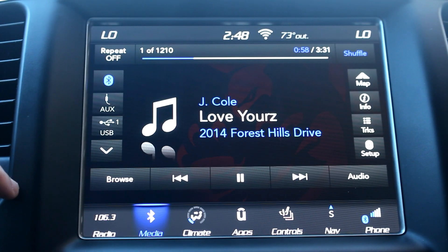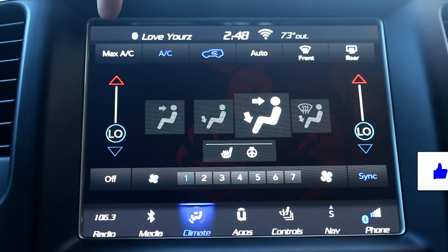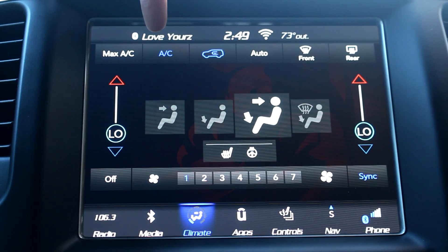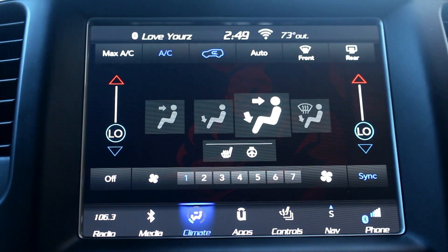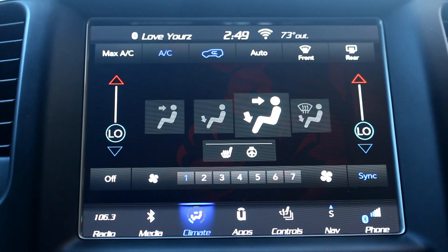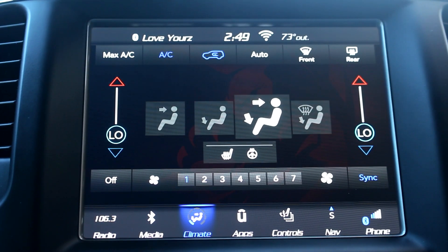Those are your basic settings for audio. Going to the next one, that's your climate — there's a lot of features built into this. You've got your max AC at the top which is just going to blow full AC out of your main vents. You've got your AC button which makes sure your air is cool. Even if you turn it down to low and the AC isn't on, it's still not going to get that cold. This button is for recirculating the air inside rather than pulling it from outside. Your auto button will keep it at a comfortable temperature automatically no matter what it is outside.